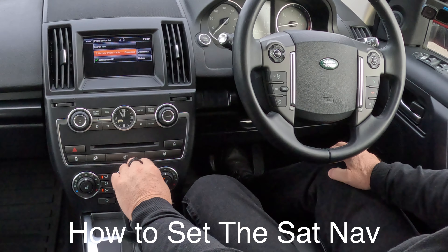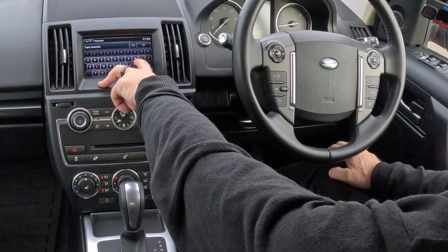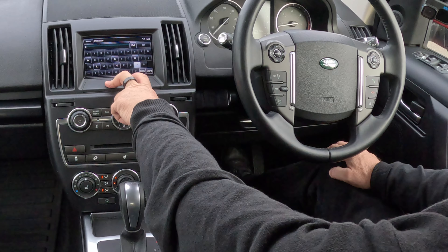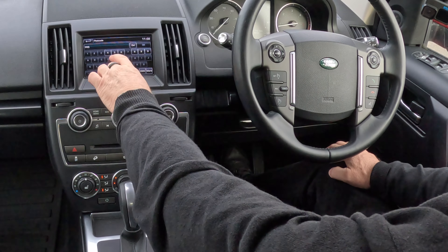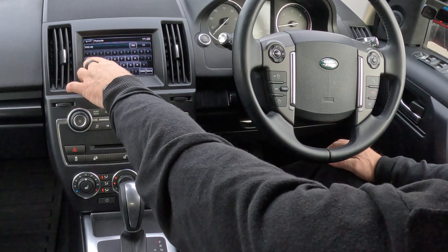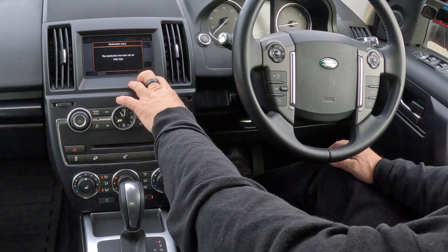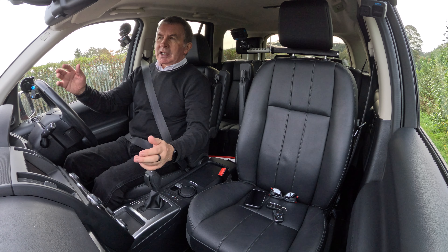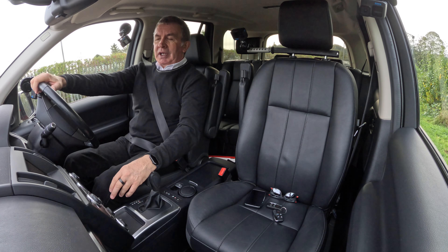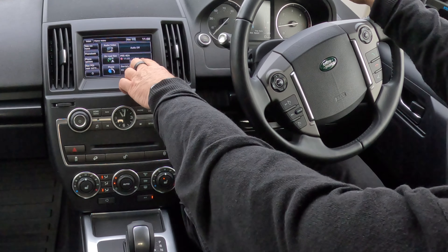For sat nav, click Nav, then Destination Entry. Postcode is best. I'll enter our garage — Blackburn Road, Hoghton, Preston, PR5 4EA. The Land Rover system will pick up two digits of the postcode, though on some systems you may need a space. Click OK and then Go. Guidance will start when you join the highlighted route — really simple. And when you're near home and don't want directions anymore, click Home Menu, then Cancel Guidance, and that's it done.